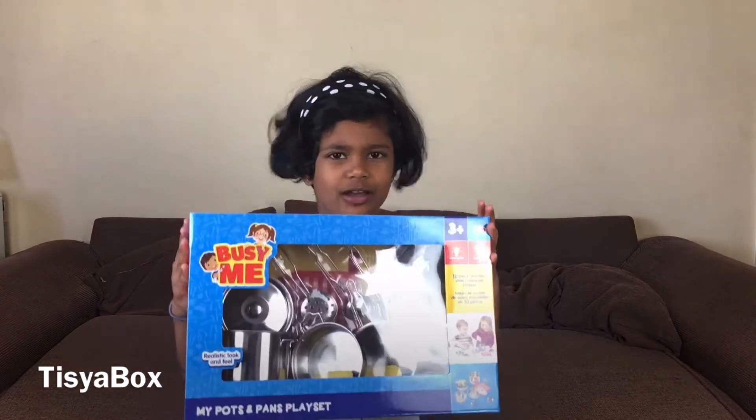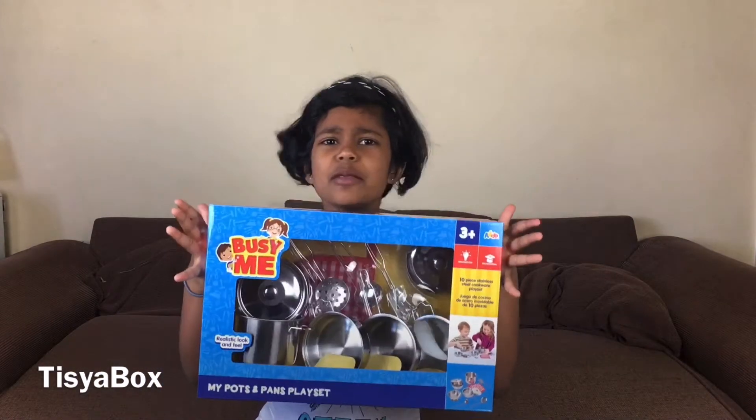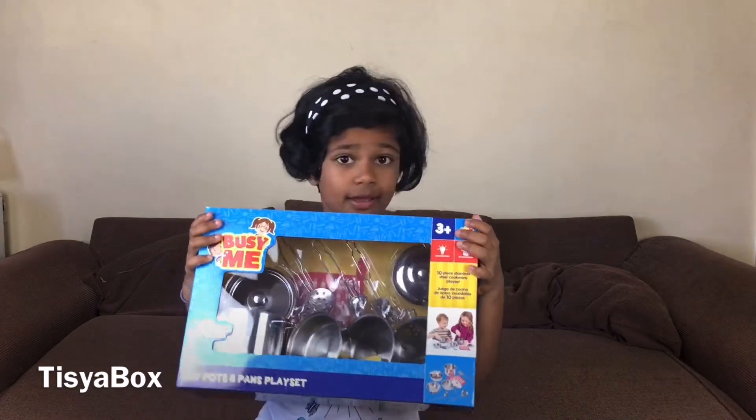Hello everyone, welcome back to Tissue Box! Today it's another unboxing video and it's very fun and exciting - that's my song for all of the unboxing videos from now on. So here is the unboxing, here is the kitchen!